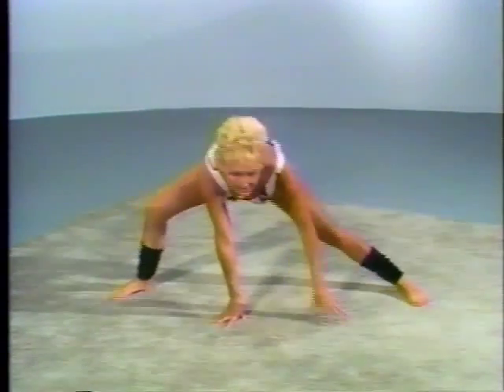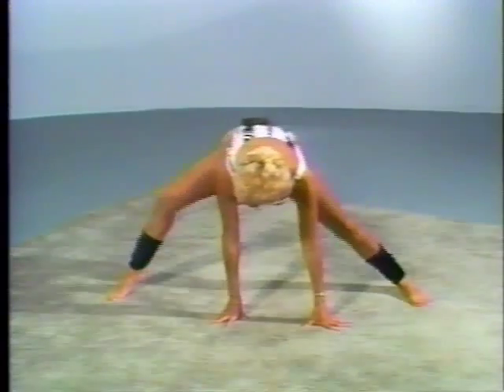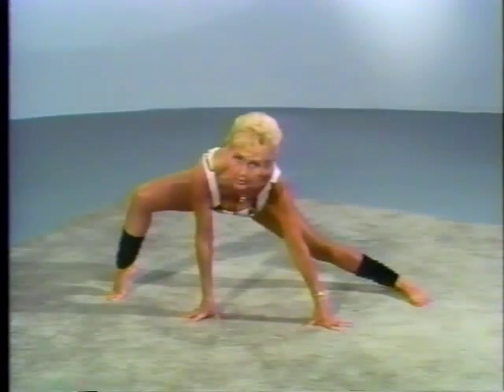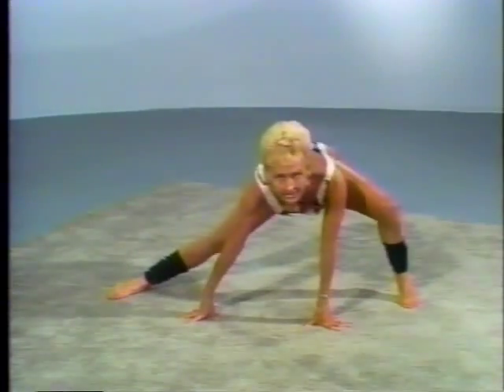My leg is completely straight. Now, to make it a little more difficult, you lift your heel up on your bent knee. And stretch, change. Lift it.